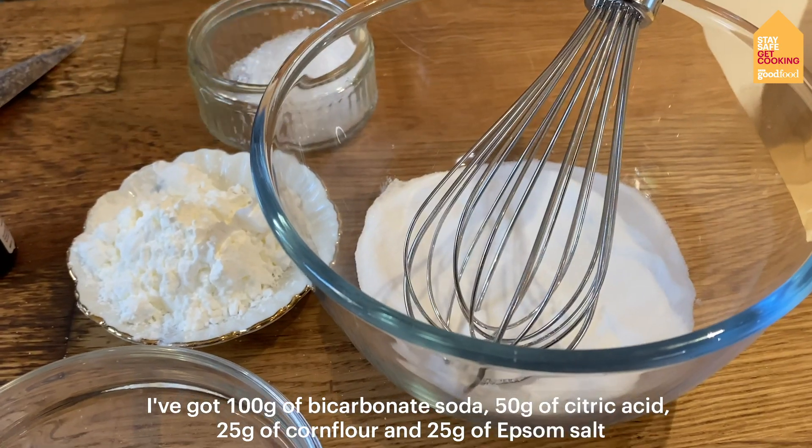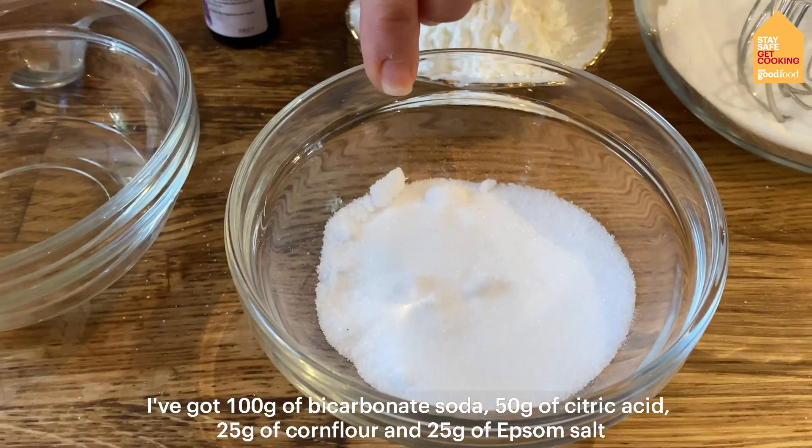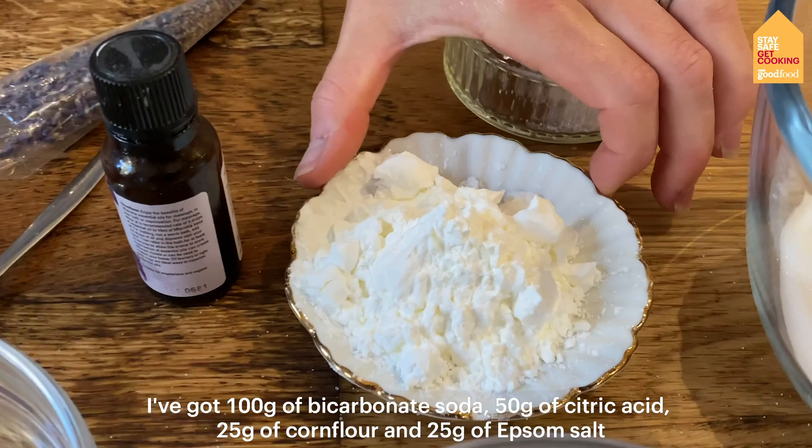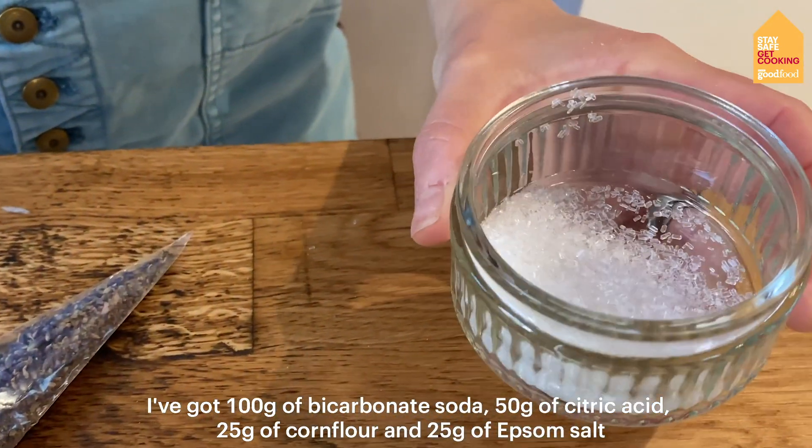So I've got 100 grams of bicarbonate of soda, 50 grams of citric acid, 25 grams of corn flour and 25 grams of epsom salts.